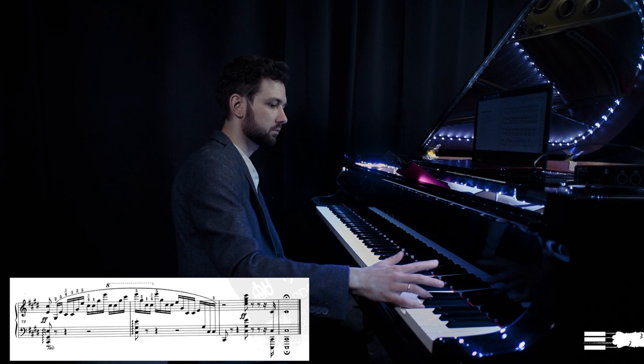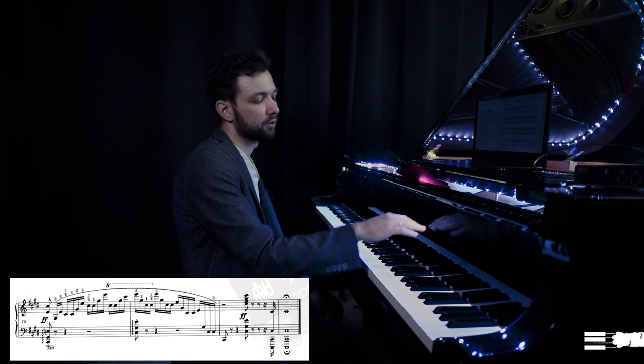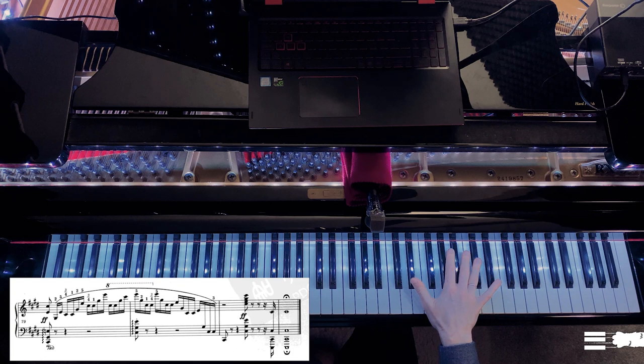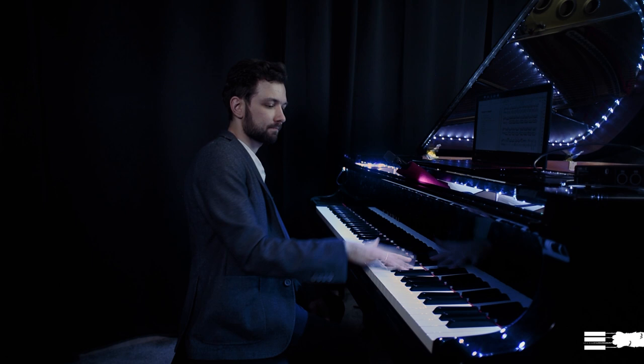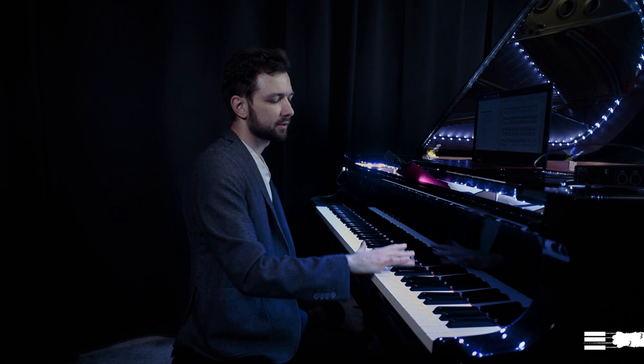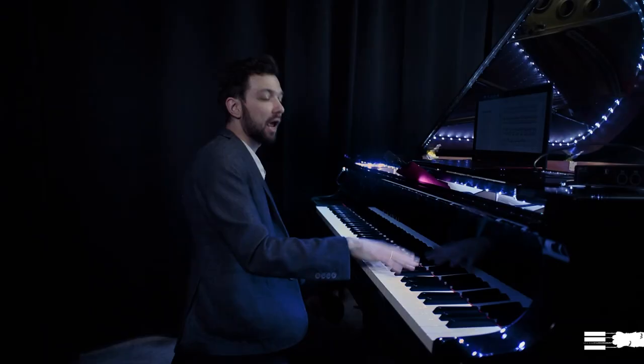Going downwards is a little bit the opposite — going up with the thumb and landing on the fourth finger. The fourth finger should be kind of flat, so I try to cover that key with as much surface of it as possible. I don't try to maintain a curved shape, because that's how you slip off. Sometimes I press the black keys with a finger that is not aligned to the key but kind of crisscross to it, because it's just more secure.